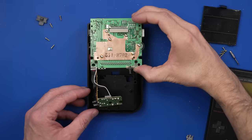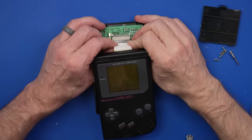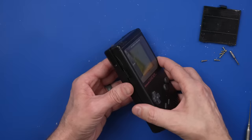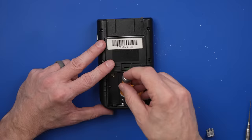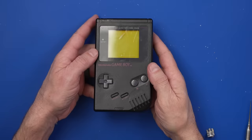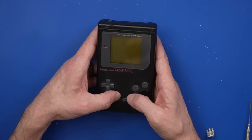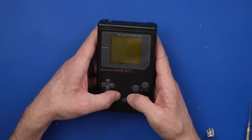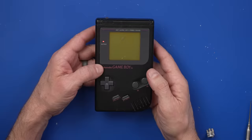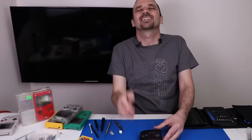So in with the board, and now the top piece needs to slide on with this ribbon cable. Now batteries, and we can see if we've fixed our first Game Boy. Is it going to turn on? We got the light — but nothing on the screen. Okay, so we've got a dead screen but it does turn on. Actually, we just need to change the contrast. Rookie mistake!